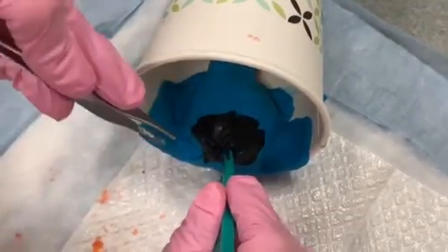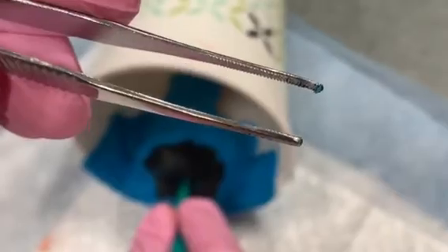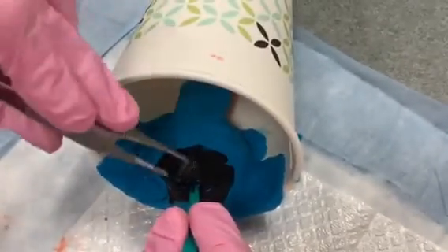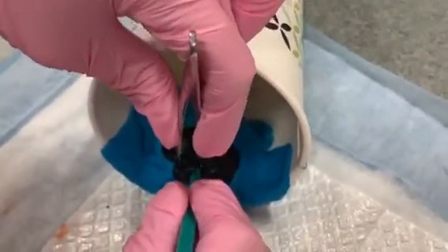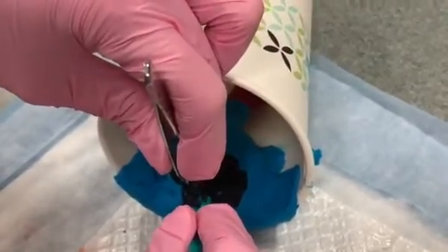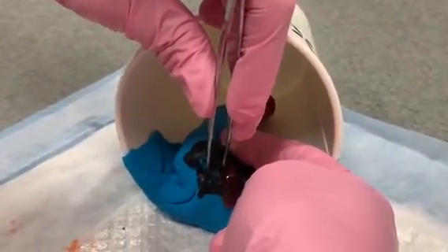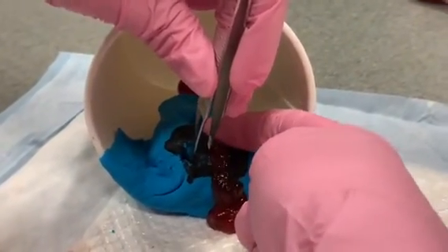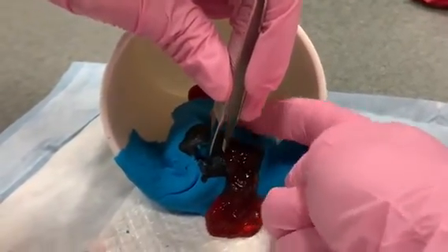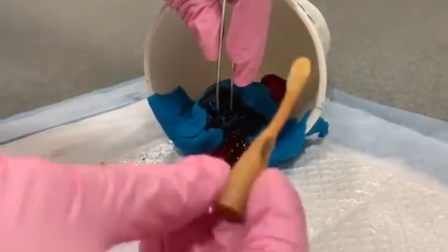Before you take out the scalpel, you want to use your pickups. Typically we'll use tooth pickups, and you want to grasp the skin and the cyst wall before you remove the blade. You can express some of the contents of the abscess, but you don't want to express all of it completely, otherwise you may lose the placement for your Word catheter.